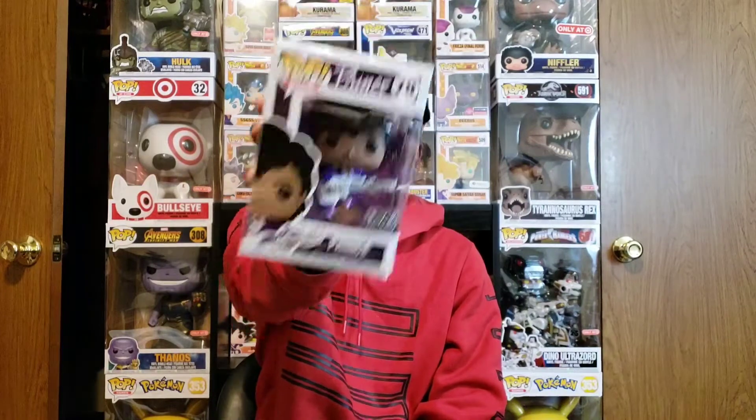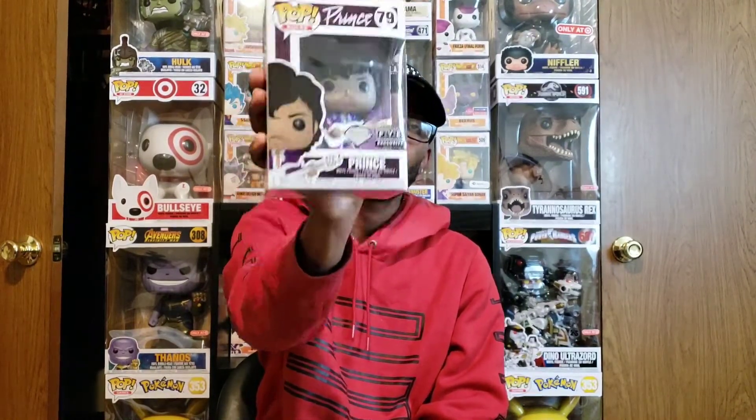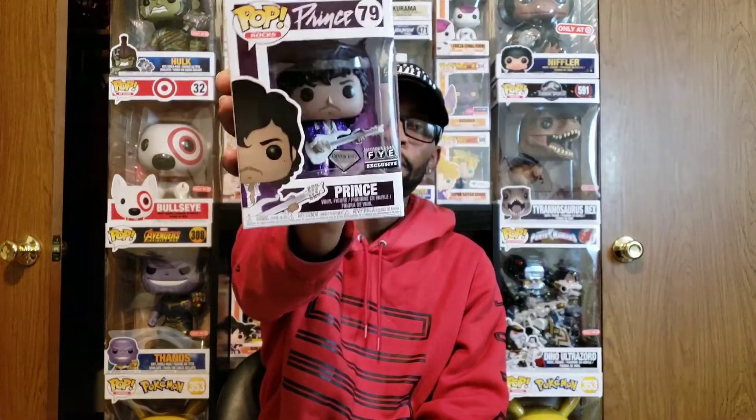But it is finally here — the iconic glitter Prince pop. This pop is super super dope, I'm so glad to have it in my collection. Diamond collection Prince — I don't even know if any other pop rocks come in the diamond edition yet.